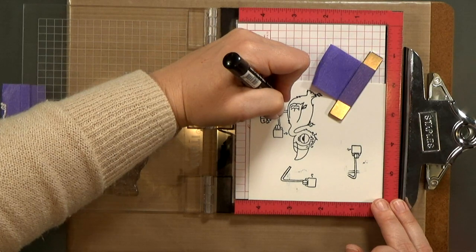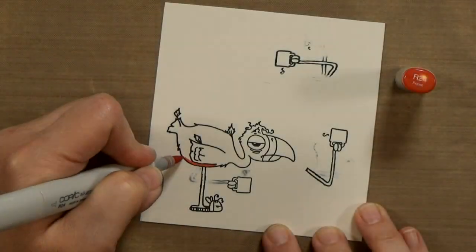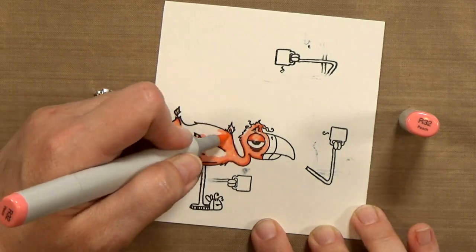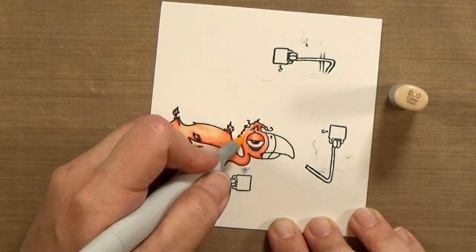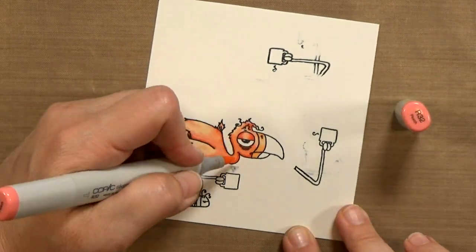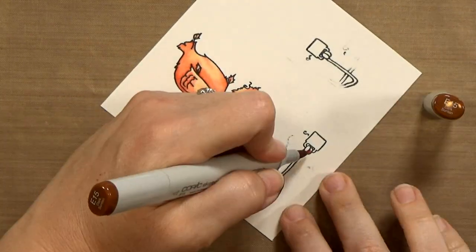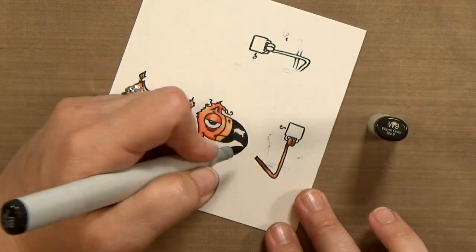I don't have to erase all of it, just the parts that are close to it. Then I will quickly color in the bird. I'm using a couple shades of R's and then an E00 for the body and wings. If you're not interested in watching me color, go ahead and skip ahead about a minute and a half. I don't do anything special — I use two to three shades for each section. I've got my main color, then highlights and shadows. I just Googled flamingos to get an idea of how to color them.